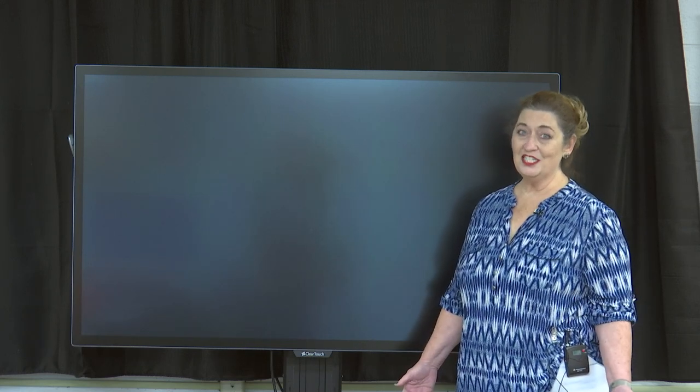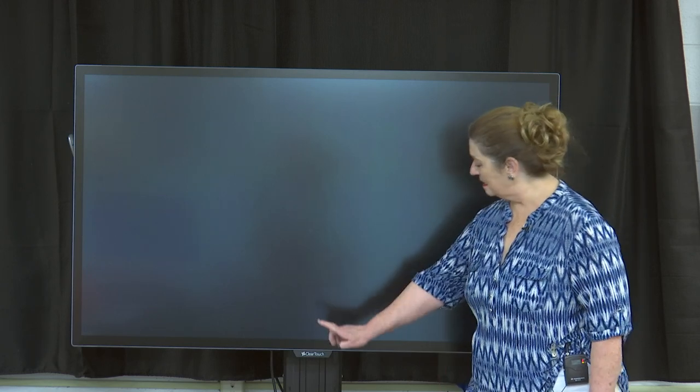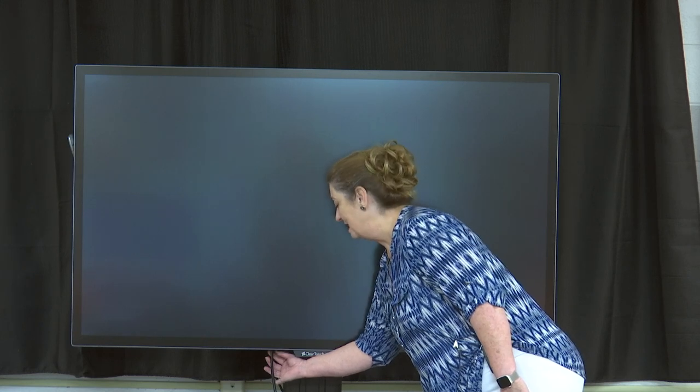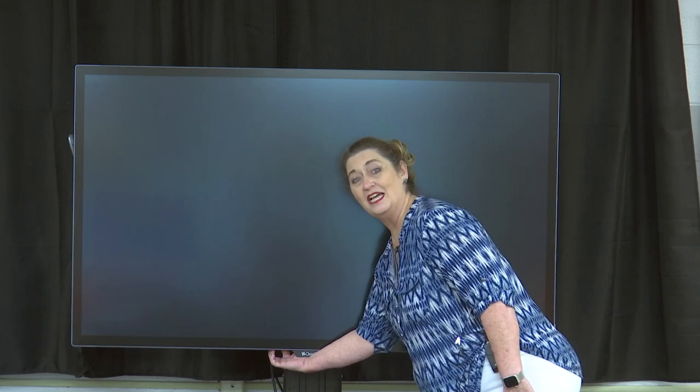To get started, let's turn the panel on. The first thing you'll want to do is make sure you have the master power switch turned on. That's located underneath on the back side, about where the cable goes in. There's a little toggle switch back there — just make sure that's turned on and it's plugged in.